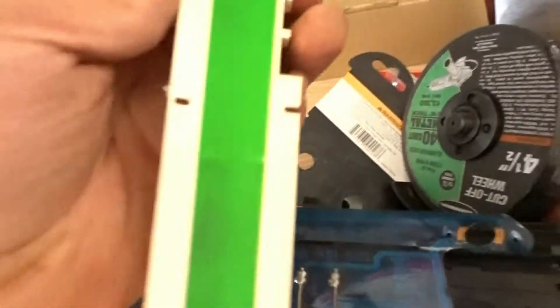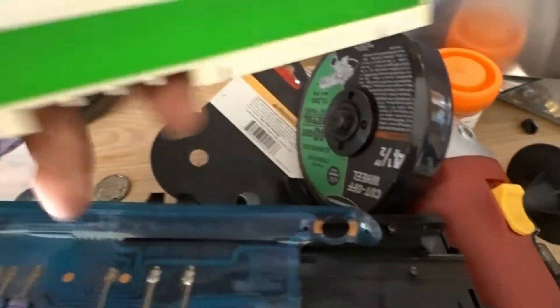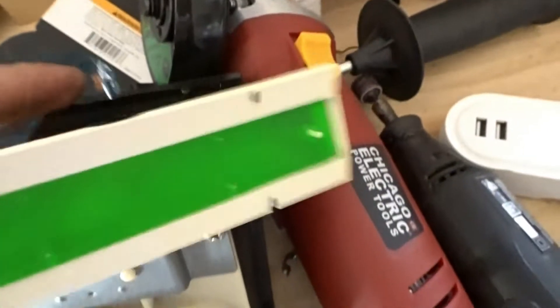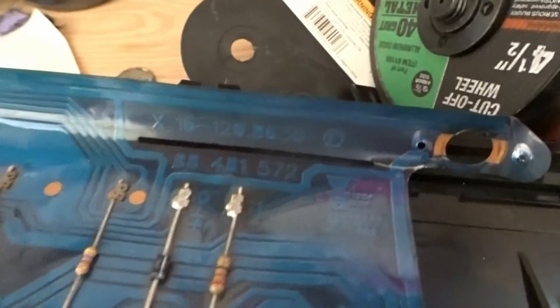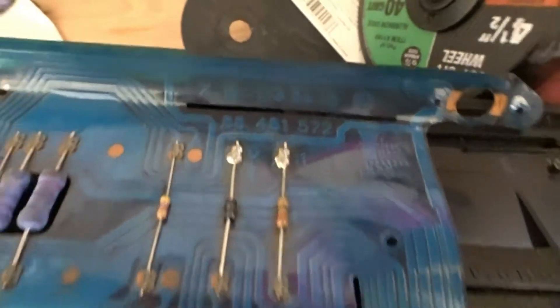What we're going to do is go to our local auto parts store or Walmart, get an LED strip, put it right behind the cluster, feed it through, and rig it up to make this work. You always have to think on the fly — things never go as planned, and sometimes that's for the best.